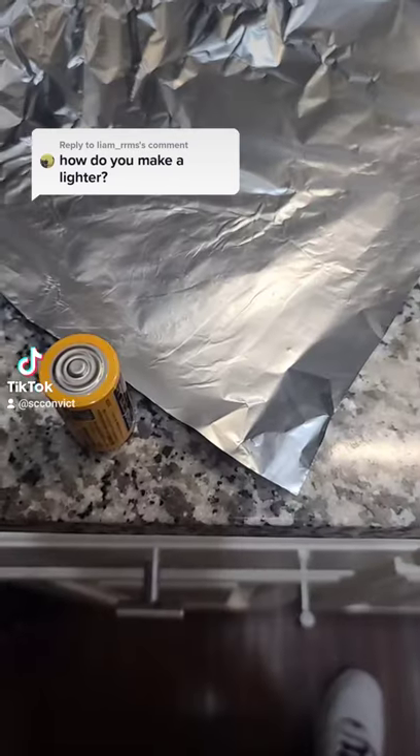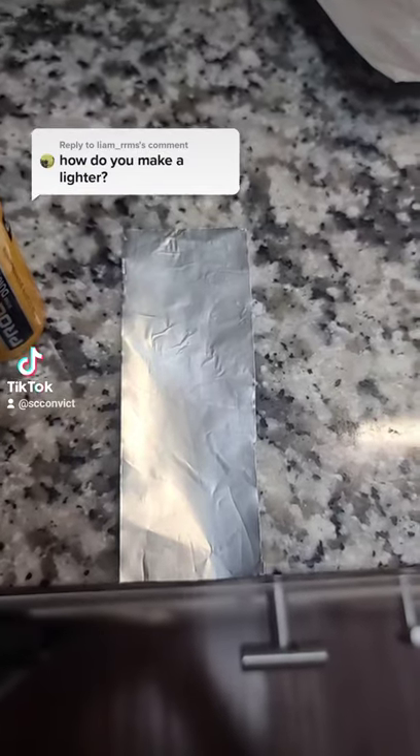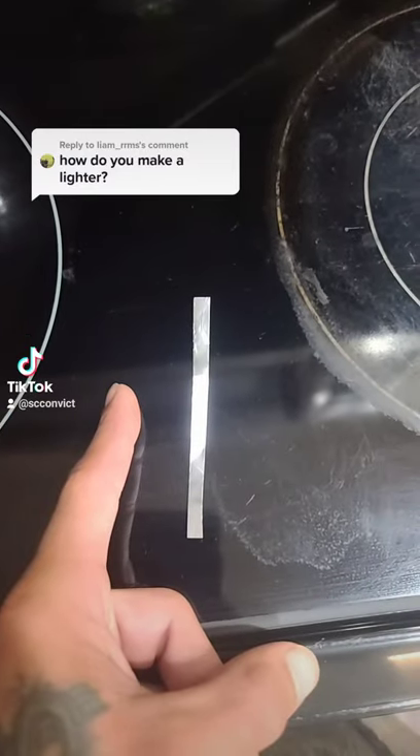How to make a prison lighter. You need a battery and some aluminum foil. Cut out a small piece of the foil and then cut a small strip out of it. That's what it should look like compared to my finger.